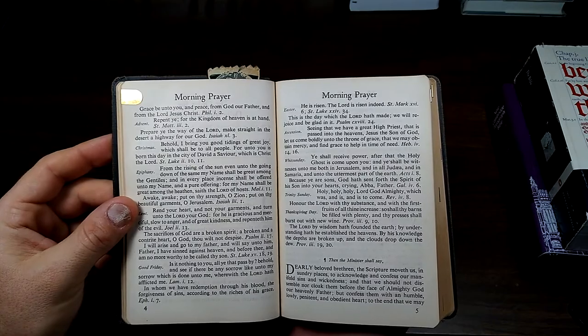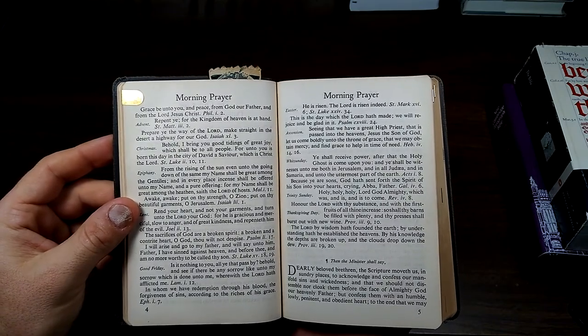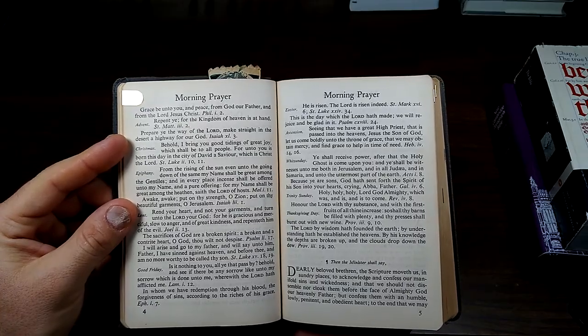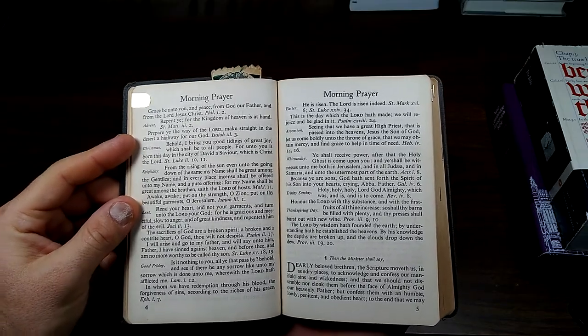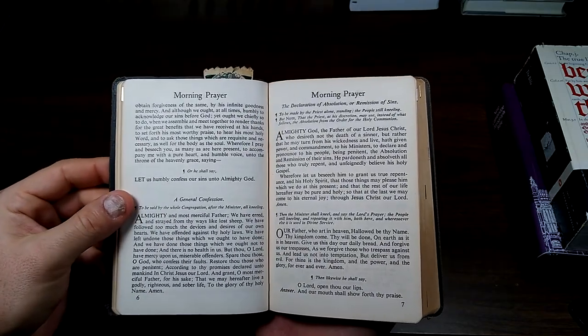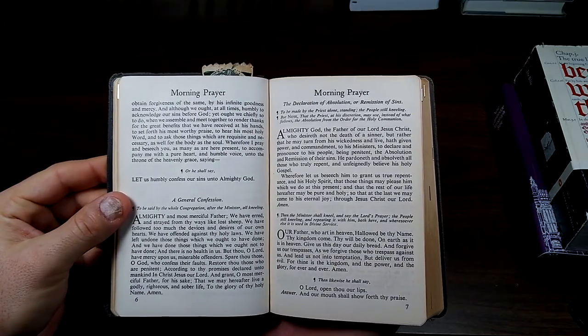The fourth Sunday in Advent, morning prayer. Prepare ye the way of the Lord; make straight in the desert a highway for our God.